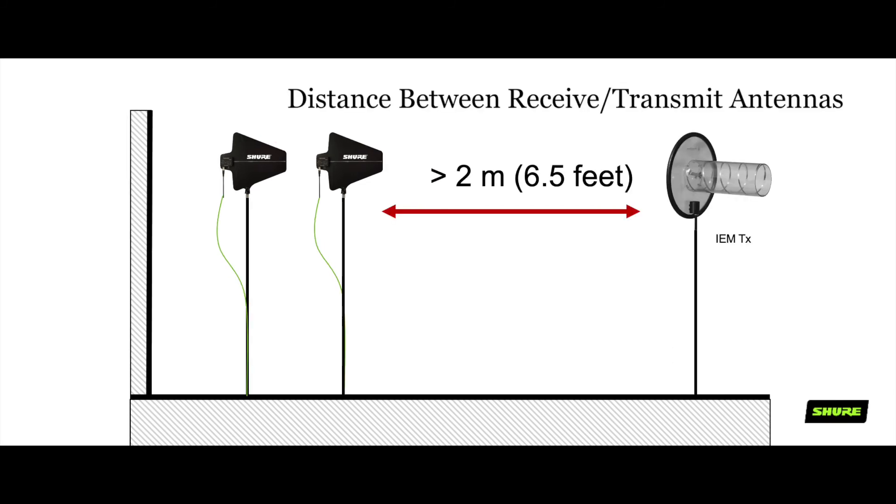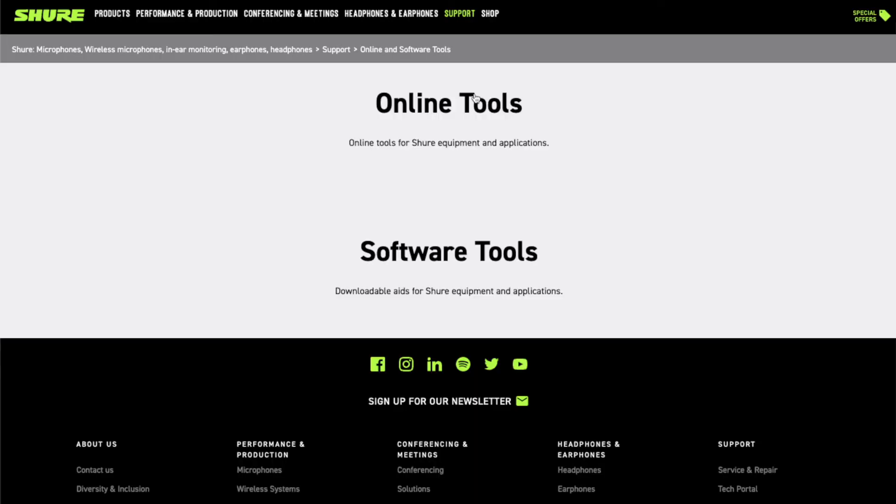If you have the in-ear monitoring transmitting antenna and the microphone receiving antennas in the same area, then use a directional antenna for your in-ears placed a few feet or so in front of the receiving antennas to avoid interference.